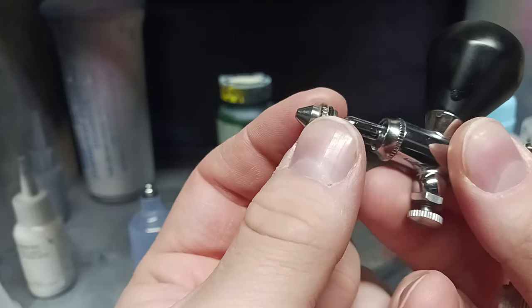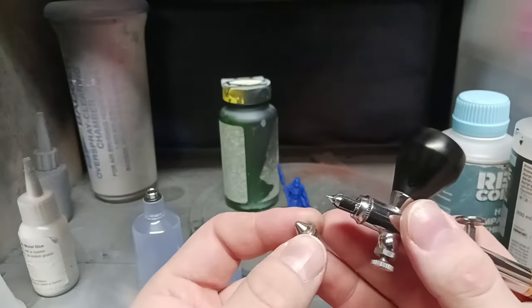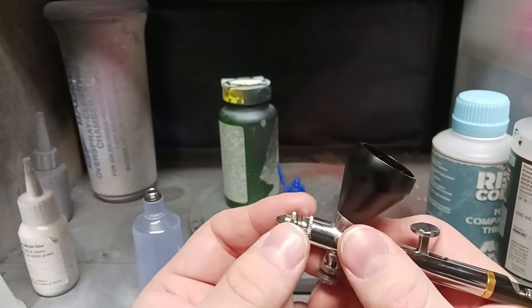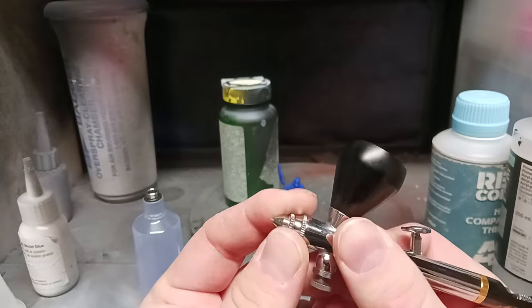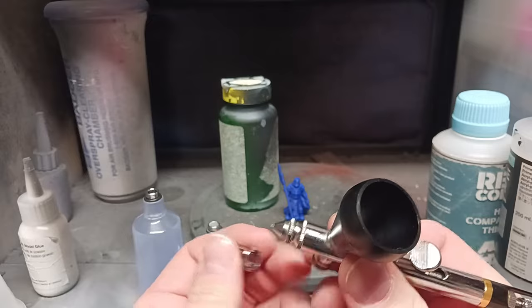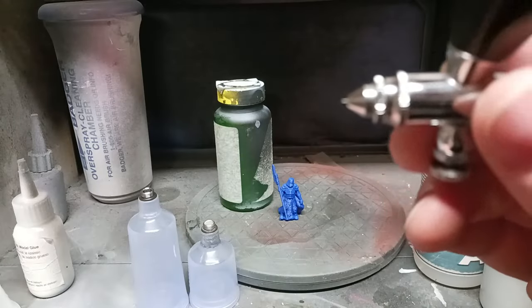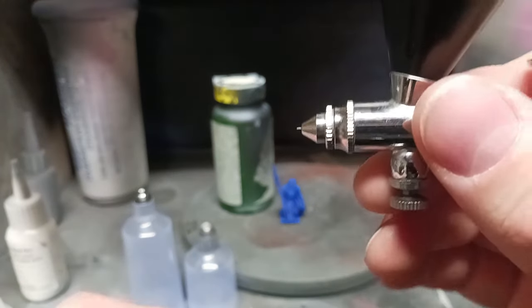You should be able to hand-unscrew it. Here's your nozzle. Your nozzle and your needle will have to be interchanged when you change needle sizes. If not, it's going to wind up not pumping paint properly, and therefore not flowing properly. Always make sure your needle isn't bent. If your needle's bent, that means it's not going to push paint properly either.